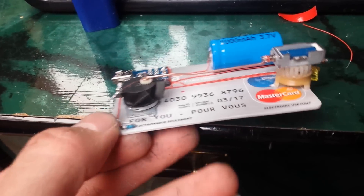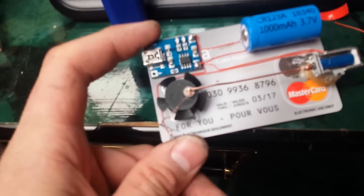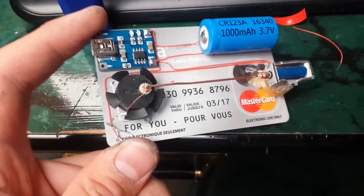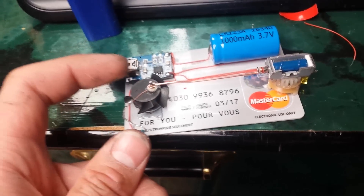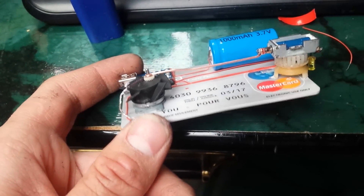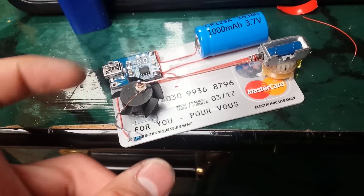The base for the rotor or flywheel is out of a PSP brushless motor for the UMD disc. I gutted it and super glued a fan on it — one of those 1.5-inch fans. For the pin up here, I soldered a piece of wire under it into the base of the motor.